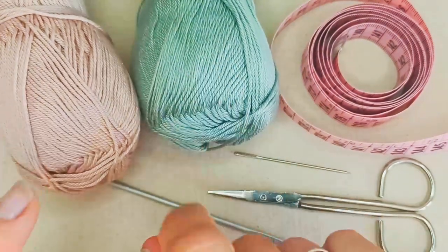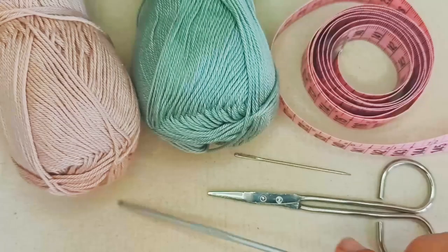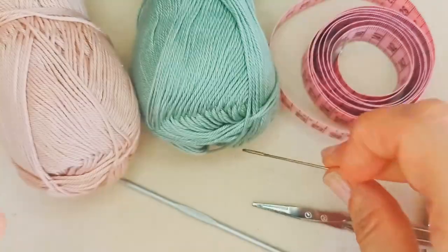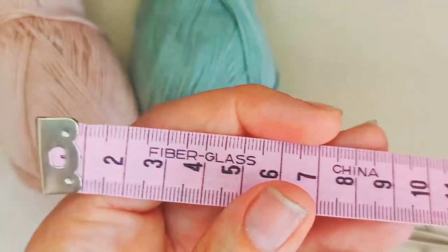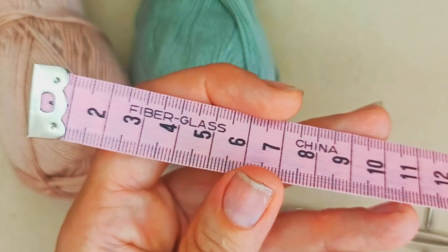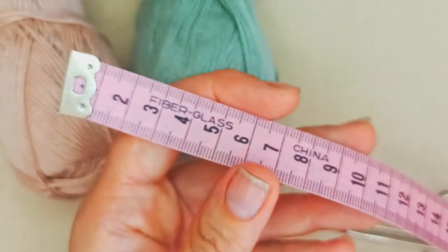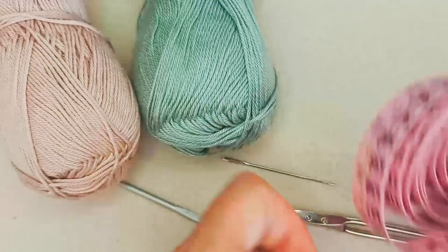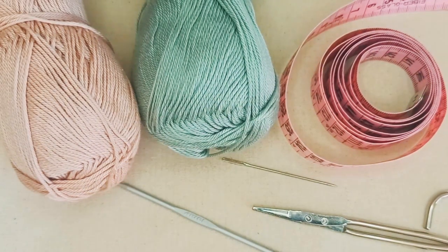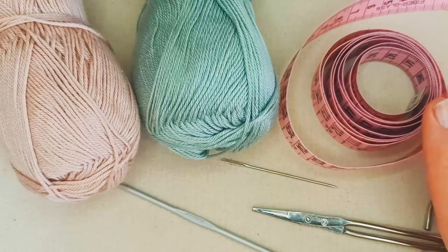I find two-weight is ideal for this pattern. For tools you'll need a crochet hook — I'm using a three millimeter today — a pair of scissors, a darning needle to weave in your ends, and optionally a tape measure to take your cat's neck circumference. It's a good idea to measure the length of the chain you create at the beginning, as it depends on your cat's neck size, the bow size, and the length of tails you want. I'll include a standard guide to cat neck sizes in the description box below.